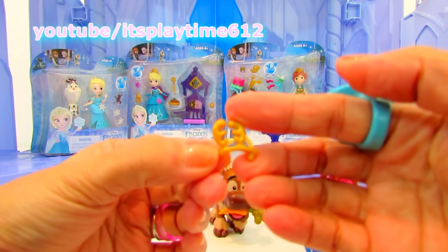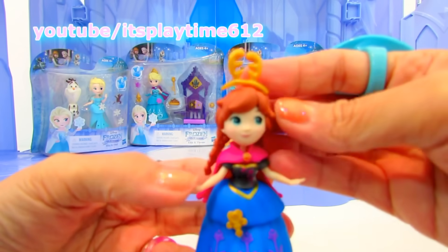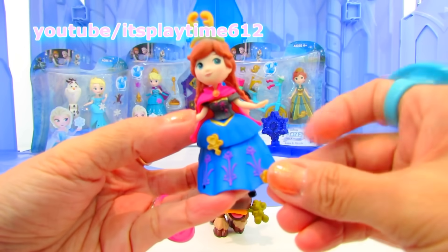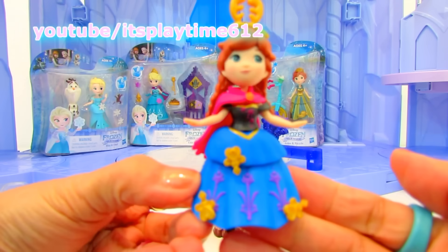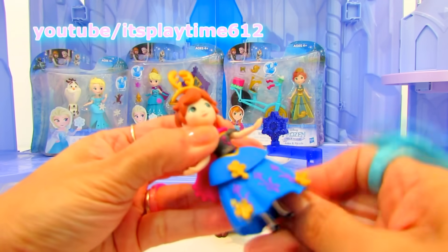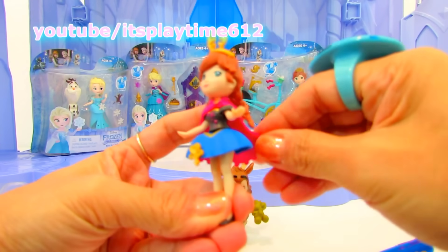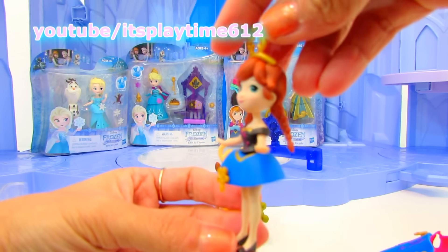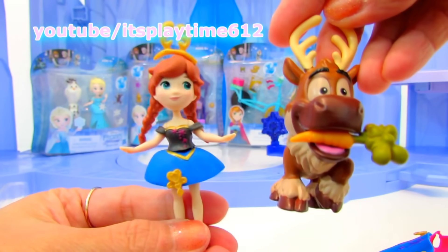This one looks like Sven's antlers — now Sven's antlers is Princess Anna's tiara! Snap in these little accessories to decorate her dress. Look, so cute! You can also take this off — how cute is that — and remove her cape. That looks pretty. It's funny with a carrot and Princess Anna.